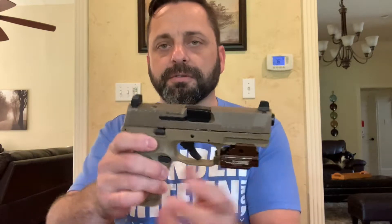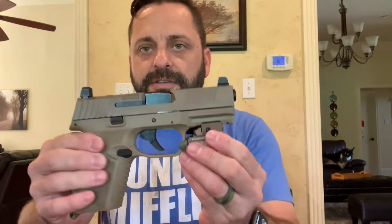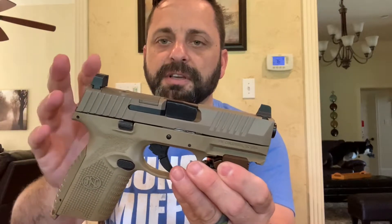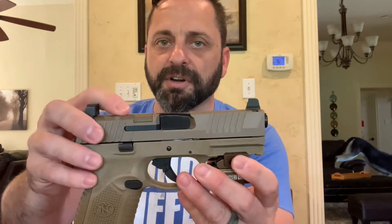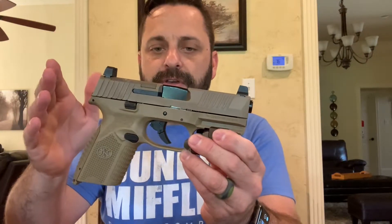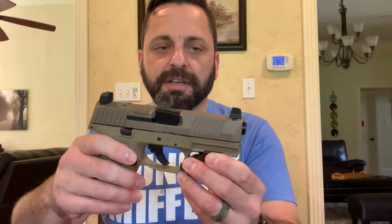But that's not what this video is about — it's about this guy, the FN 509 Midsize MRD, modular red dot, because you can put an optic on it, in flat dark earth. I've been to the range and I'm really happy with it.